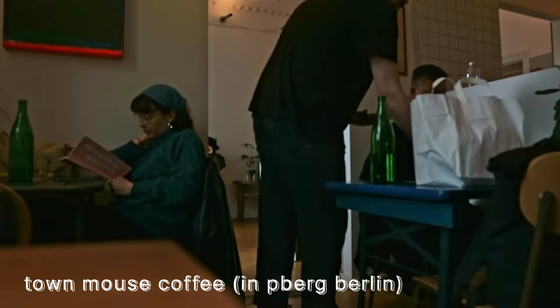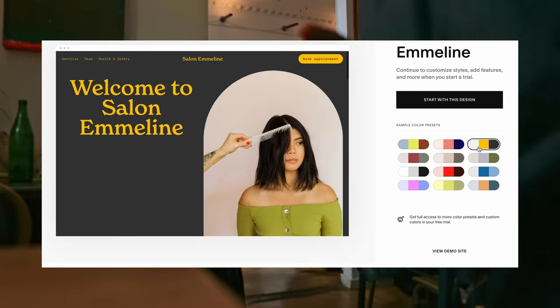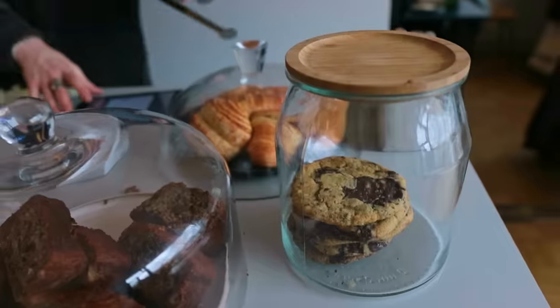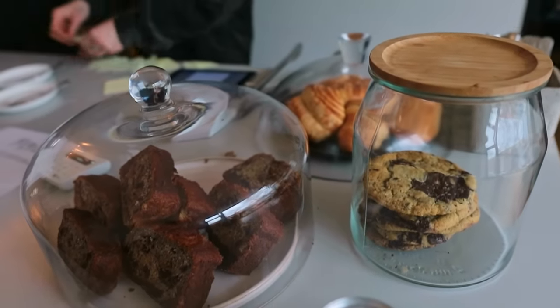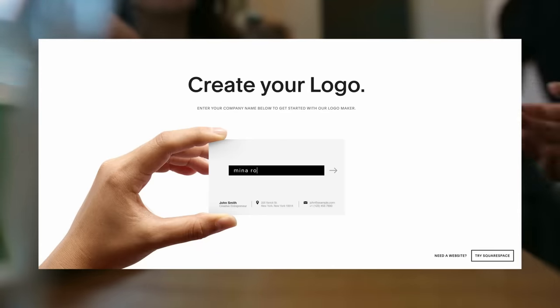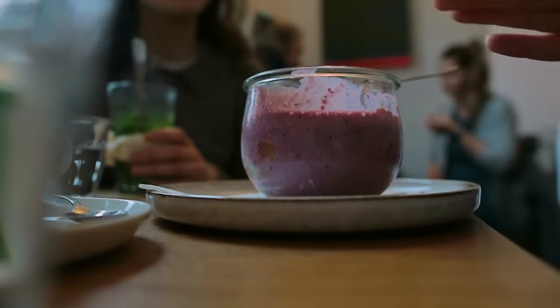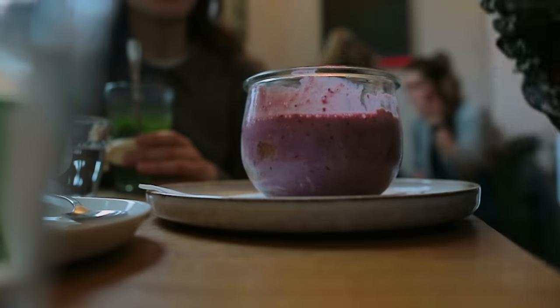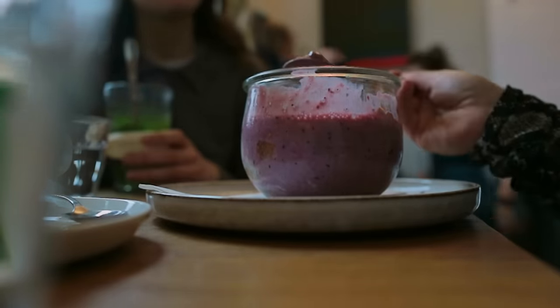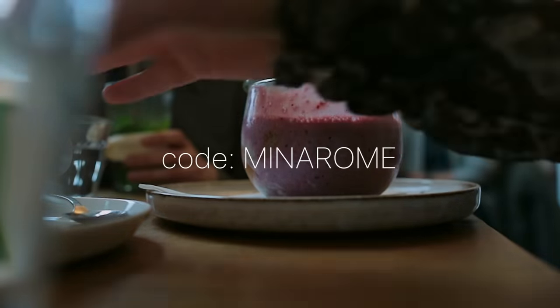Last but not least, today's sponsor is Squarespace — an all-in-one platform designed to help you build and grow your online brand and business. Start by creating a new website: choose one of their many beautifully designed templates or start from scratch with a blank slate. Use Squarespace to create a fitting new logo and put together a matching newsletter. If you need any extra help, don't hesitate to ask their 24/7 award-winning customer service. Go to squarespace.com/minaroam and use the offer code MINAROAM to get 10% off your first purchase of a new site or domain.